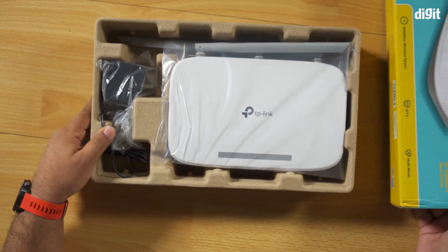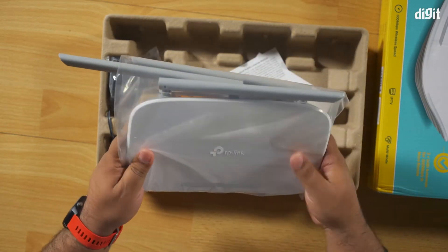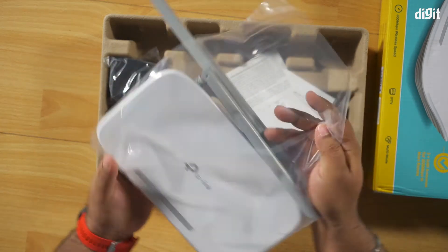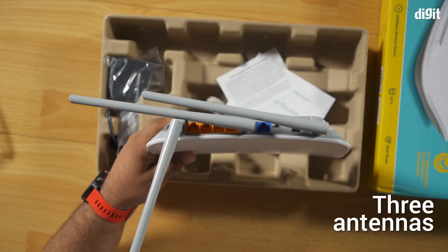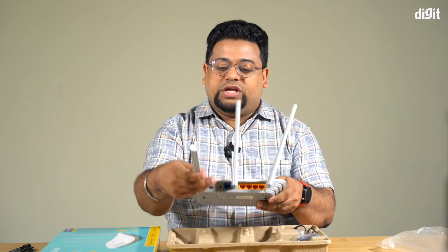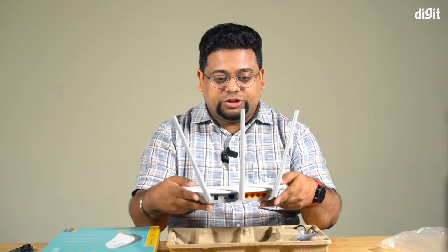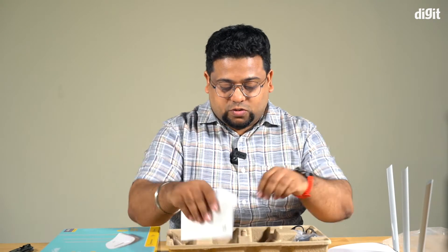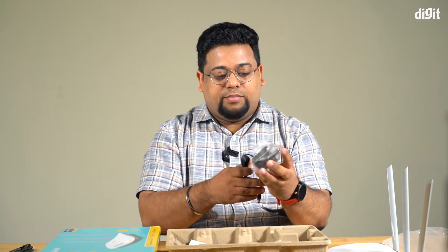Inside the box you get the router itself, which is a very sleek looking thing. It has three antennas — all five decibel antennas — so it should give you a pretty significant boost when it comes to range. There's also an included ethernet cable and a power adapter to power the router.